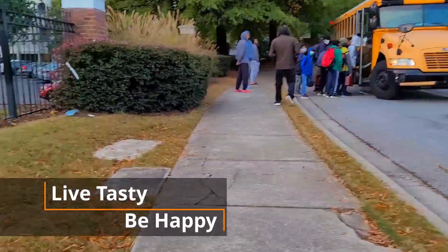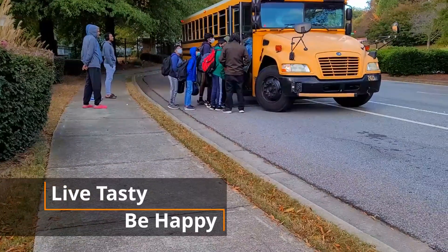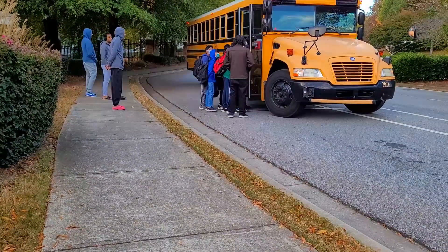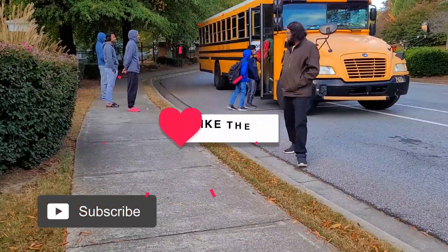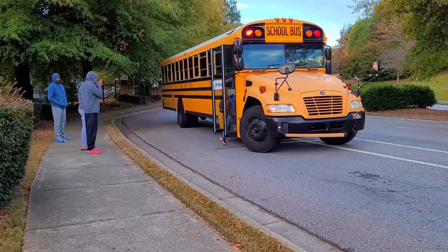Hello friends, welcome back to my channel. Today I have come back with a different vlog in which I will be sharing my morning routine and festive sweet recipes. Before we get started with the video, I request all of you to like, share, and subscribe to my channel — Live Tasty, Be Happy.